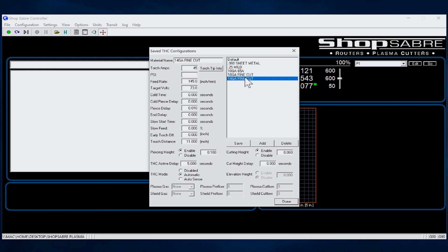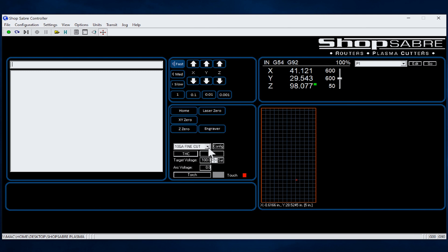One of the things we've done is give you the ability to have presets. So once you define that, all the operator has to do is say, 'Today I'm cutting quarter-inch mild steel,' and all the settings for the torch — feed rate and everything — are all set. It makes it really simple for the operator, and as we said before, you don't have to have an engineer to run this machine.